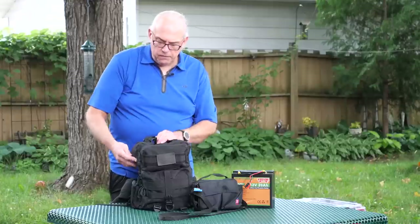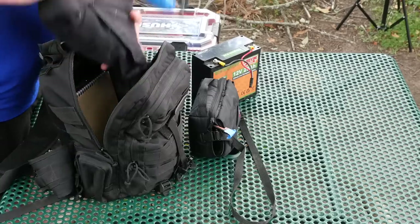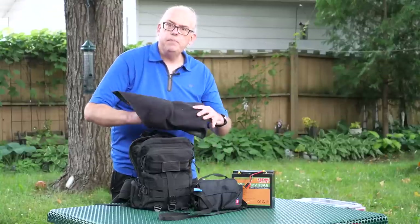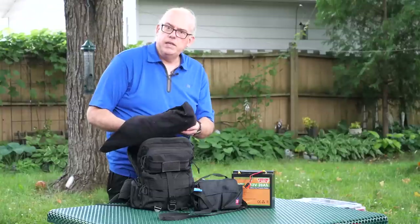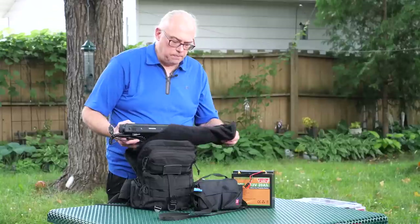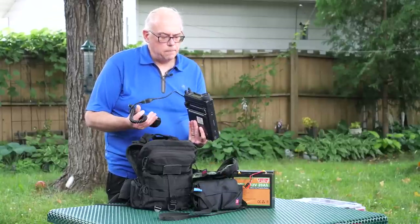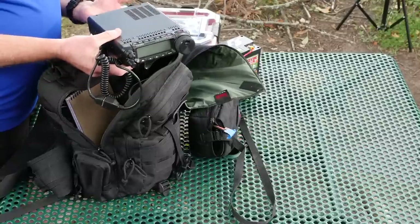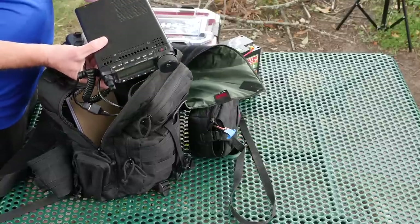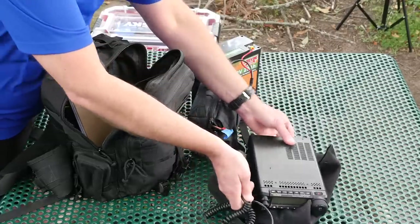We'll open up the main pocket first so you can see the meat and potatoes. Transceiver-wise, we use the Yaesu FT-891 and I keep it in this padded Domke wrap, very popular with photographers. I found it works really well. I'll put links to all of these items in the video description below. The Yaesu FT-891 is my rig of choice — up to 100 watts output power, very portable, and a very nice radio transceiver. I like that rig a lot.